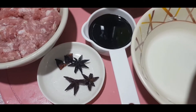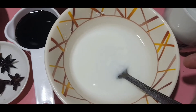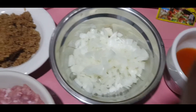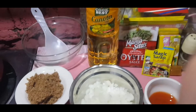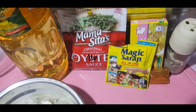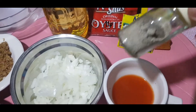We have star anise, soy sauce, cornstarch, achuete, sibuyas (onion), brown sugar. We're going to start cooking the asado. We also have oyster sauce, seasoning (Magic Sarap), and pork. We also need paminta (pepper).